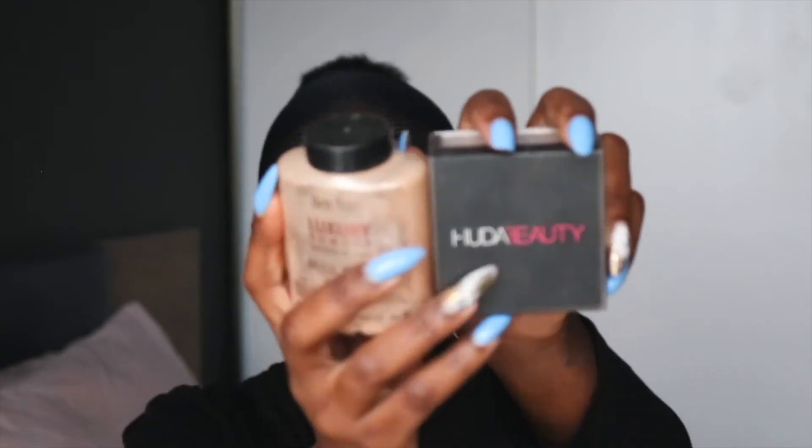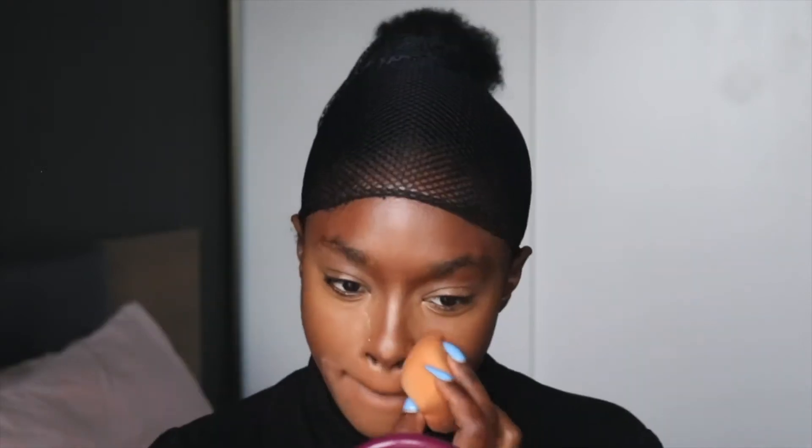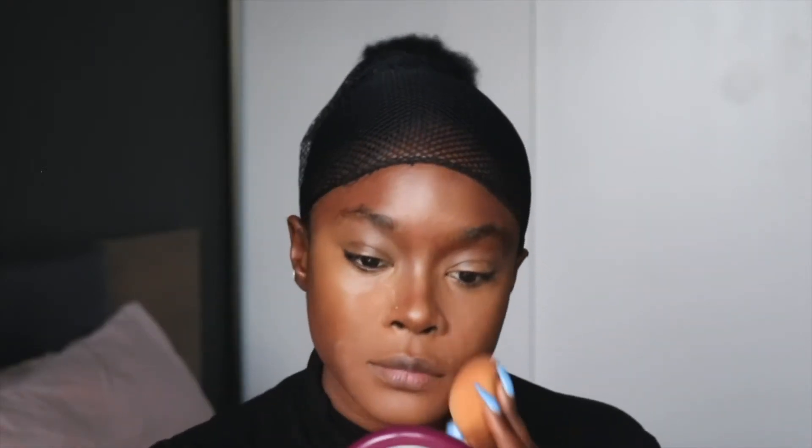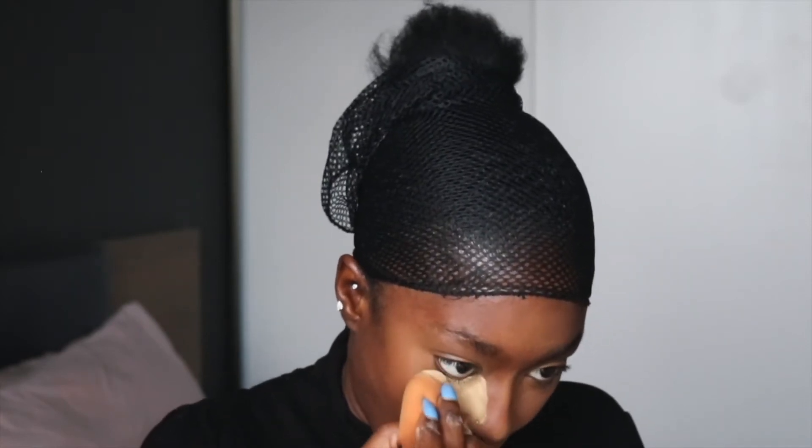Time to set it all in place. I start off with my baking powder just to soak up all that extra oil, then I go in with my Huda Beauty setting powder — this is a fave.